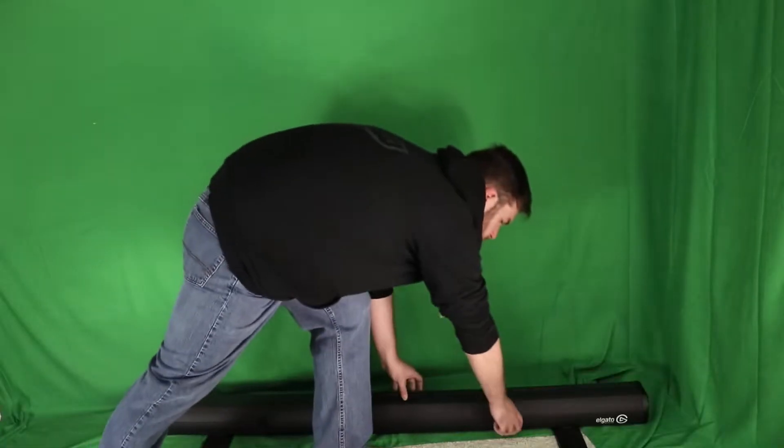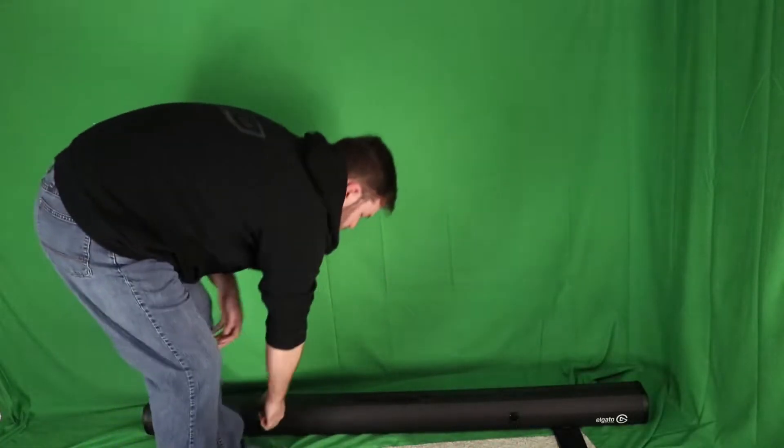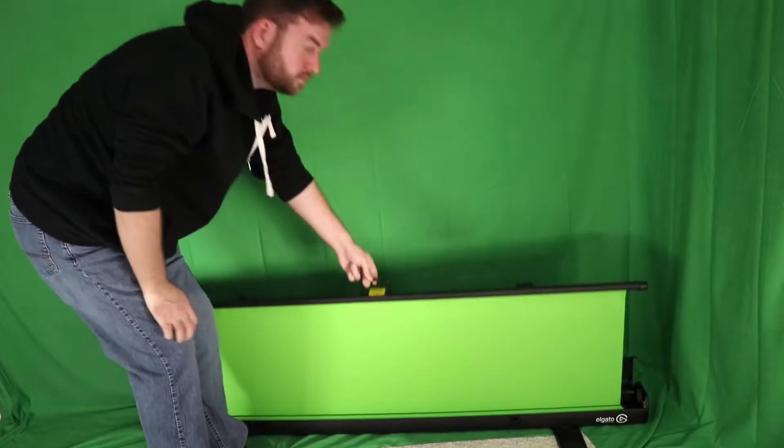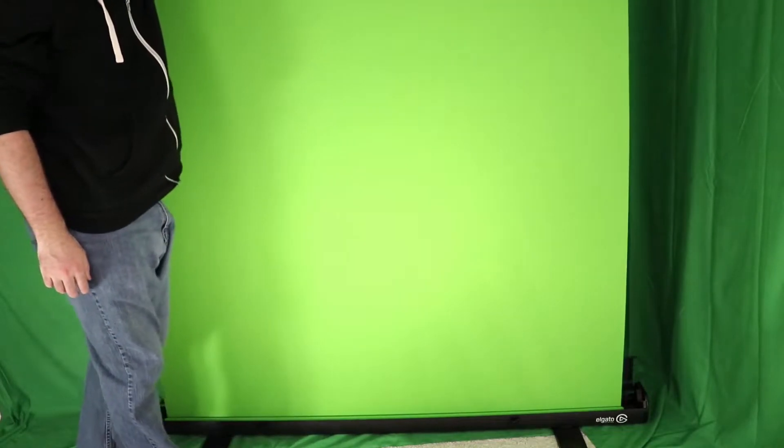All right, so you've decided to definitely go with a green screen. What kind should you get? Well, there's a lot of options available to you. The easiest and overall best option, albeit the priciest, would be to go with the Elgato green screen. At $150, it's the easiest to set up, the fastest to take down, takes up almost no space at all, will never have any wrinkles, and looks great.